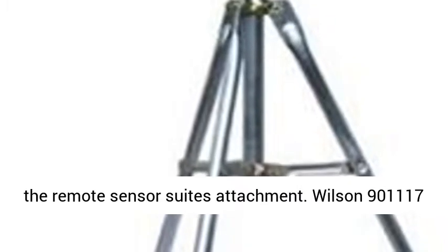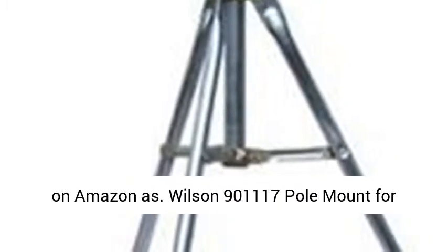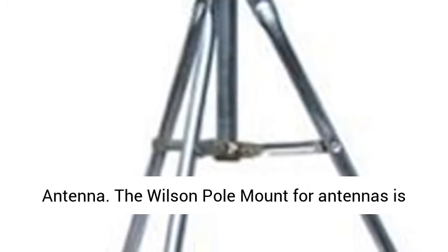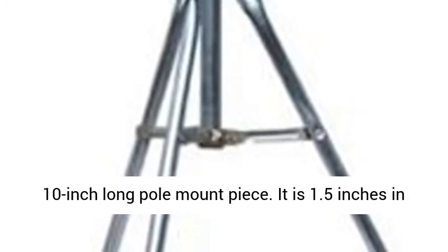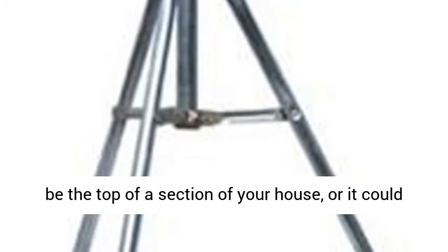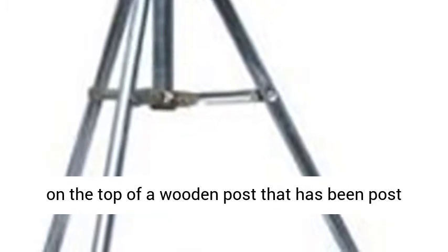The next suggestion is listed on Amazon as Wilson 900-1117 Pole Mount for Antenna. This is a well-built 10-inch long pole mount piece. It is 1.5 inches in diameter and 10 inches long. It works well for a wall mount — the wall could be the top of a section of your house, fastened to the top of a wooden fence, the top of a wall of a shed, or mounted on top of a wooden post driven into the ground on your property. It will do the job as a base for inserting other mounting posts.